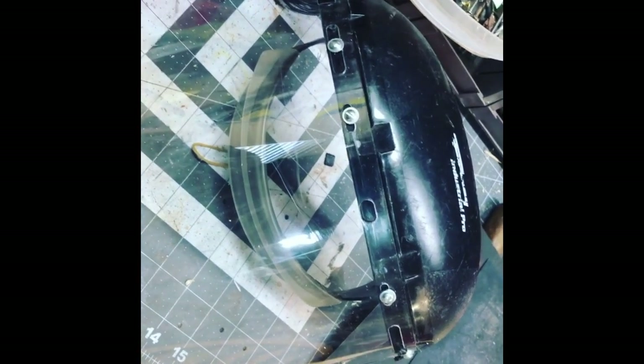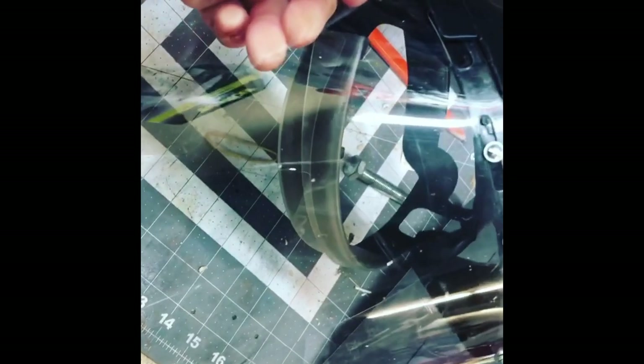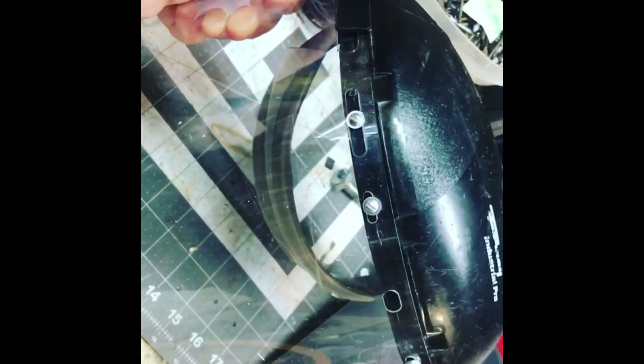Hey everybody, welcome back to the shop and the Super Wrench Bench. It is a nice Saturday before Mother's Day. I just did the LED conversion, and I was cleaning up around the garage and I remembered I bought this plastic face shield, but it didn't fit. So I thought about it and I had a little assortment of machine screws — I drilled some holes and bolted it on. Now it's on there nice and tight and I've saved my face shield from the dump. This is going to be included in a quick project video coming up, and you may also see it on Instagram.